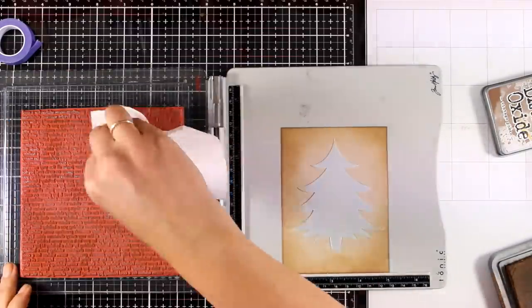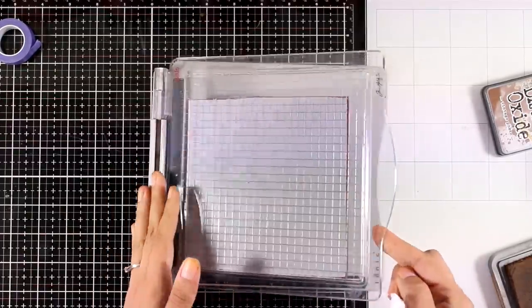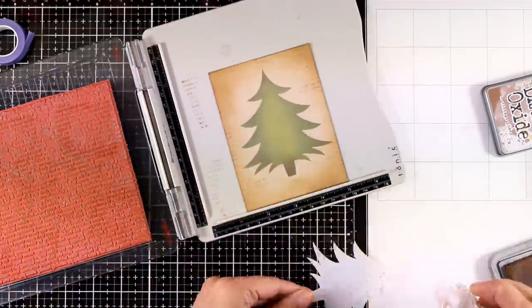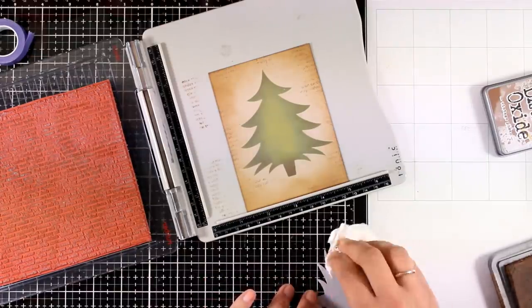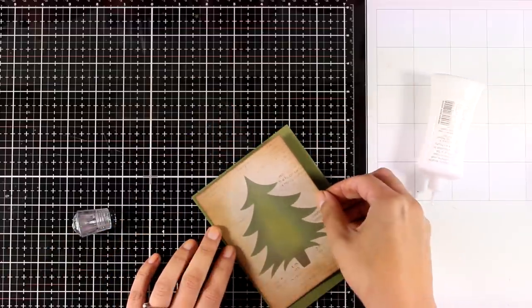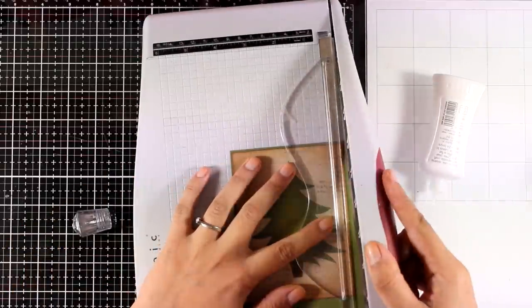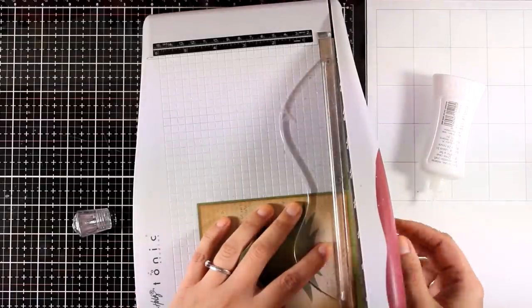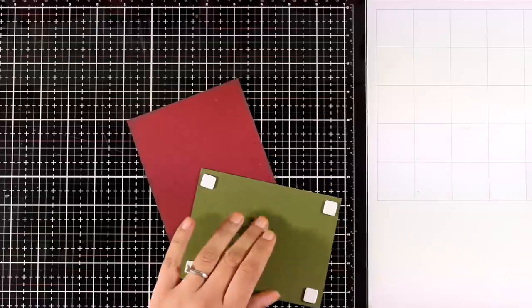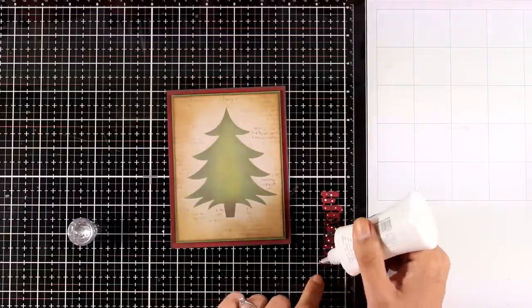I inked up my stamp with Distress Oxide ink in Vintage Photo. I don't want a perfect stamping, that's why I didn't ink up the whole stamp. I just want some sayings here and there. The stamp I'm using is a big 6x6 rubber stamp full of Christmas sayings in a tiny font — I don't remember the company but I'll try to find something similar and link it down below. I have some green cardstock and I'm going to mat my panel with that, leaving a tiny border all around using my paper trimmer. Since I'm going for a vintage card I'm going to keep the traditional color combo — greens and reds. I'm sticking this panel on top of my red card base using foam squares at the back.